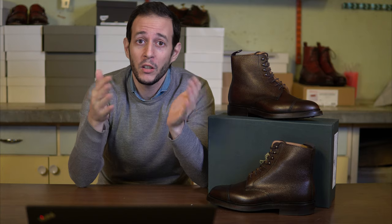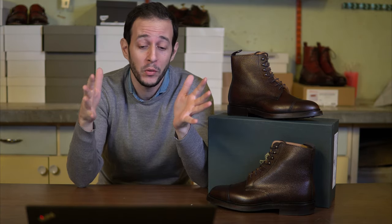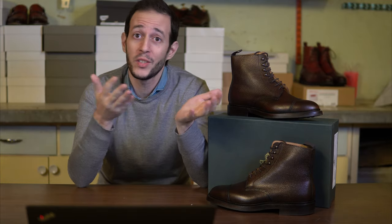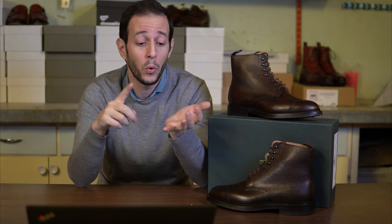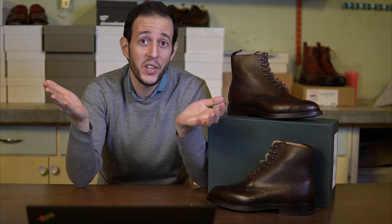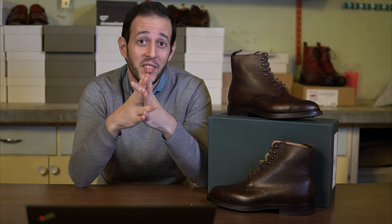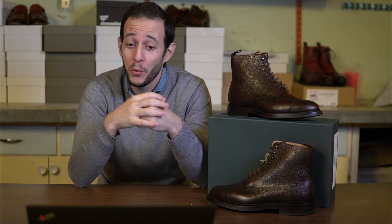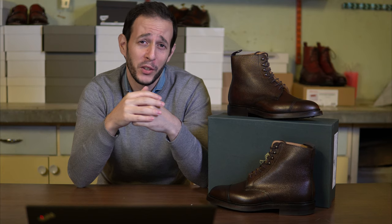Crockett & Jones as a brand needs no real introduction. It's an iconic old British shoemaker that makes shoes 100% in Northampton in the UK, and it's known for its quality and consistency. They have some very well-known models such as the Cavendish loafers, and of course they've been dressing James Bond lately — Daniel Craig — so he has some really nice shoes to jump off roofs and chase bad guys.